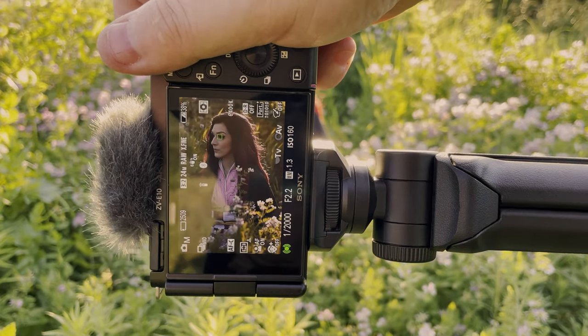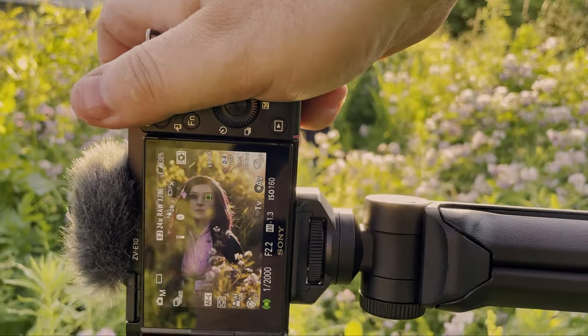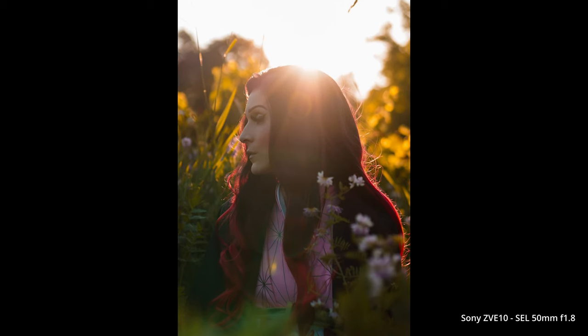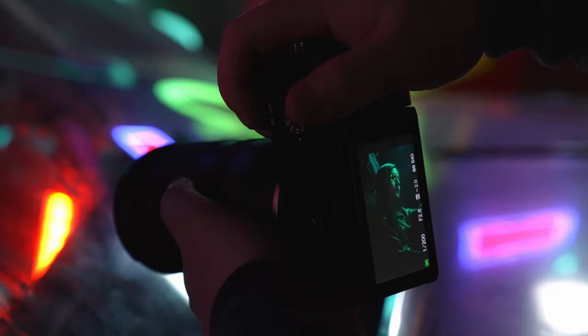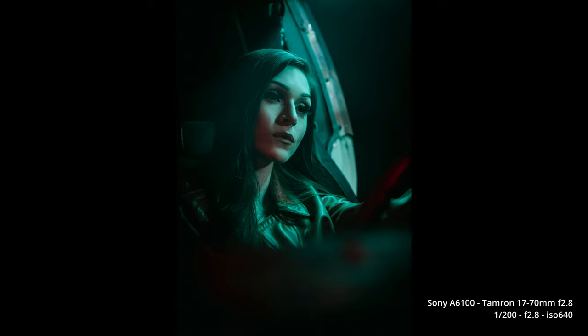When it comes to photos, I did a little shoot with my friend Marissa doing some cosplay stuff, and you can see the eye detection is working perfectly even when backlit. It's the exact same image quality you're going to get from an A6100 or A6400 — I'll put a montage of photos in here that I've shot with those cameras.